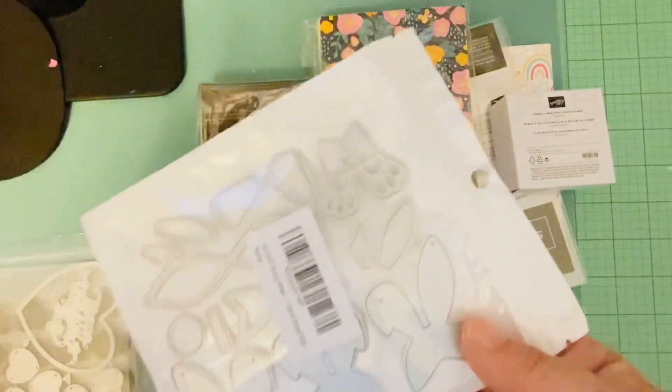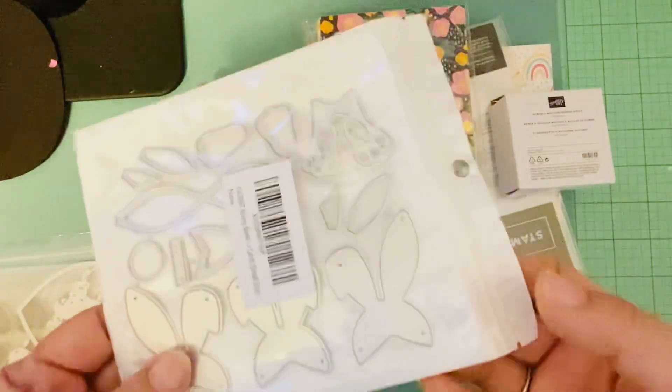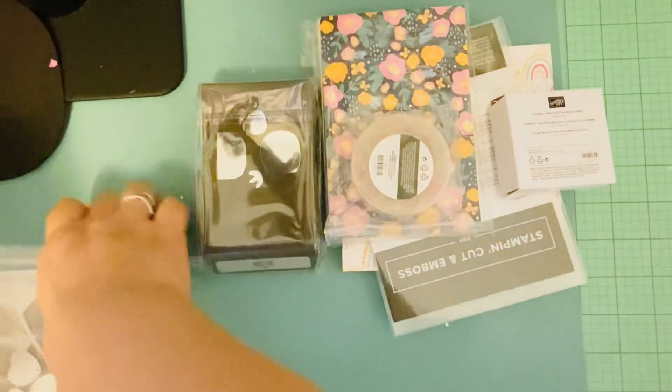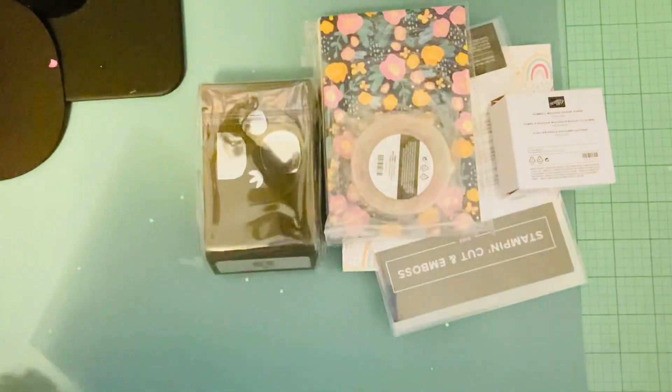I did get the Bunny Bow set, which is a KS Craft die set. The big set came in earlier, but now the smaller set is here too, so now I can play with that.